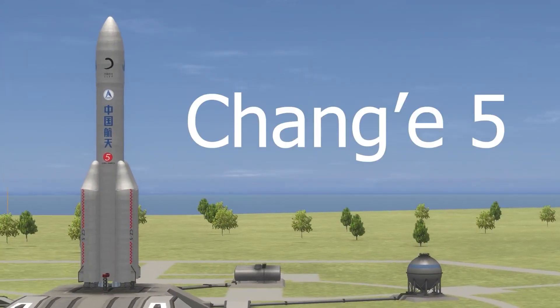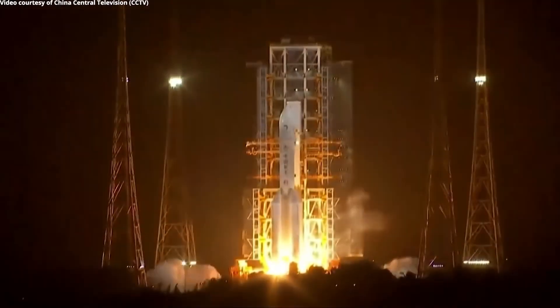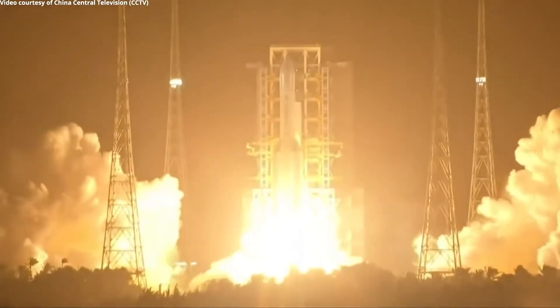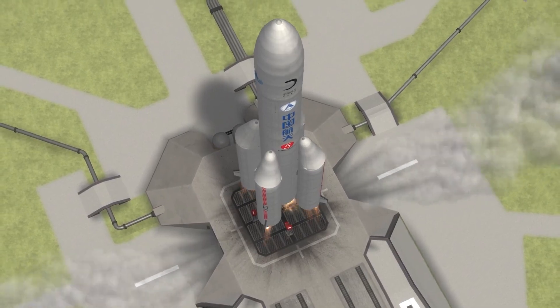The Chang'e-5 lunar mission is the capstone of efforts made by the Chinese National Space Administration to launch a spacecraft to the moon and transfer material back to Earth for further study. This will be China's first attempt at a sample return program, and the probe is the first to return lunar materials since the Soviet Union's Luna 24 project in 1976. Part of the Chang'e series of lunar probes launched by CNSA, Chang'e-5 will be the fifth mission to the moon.